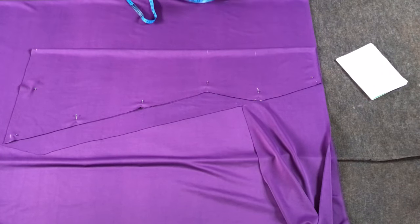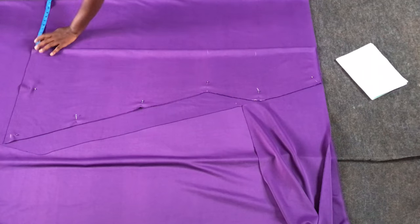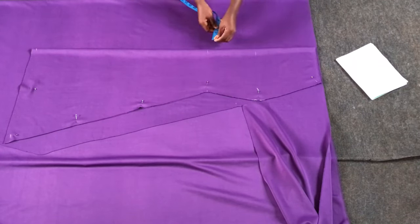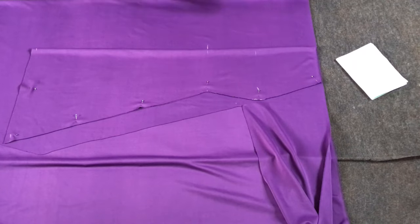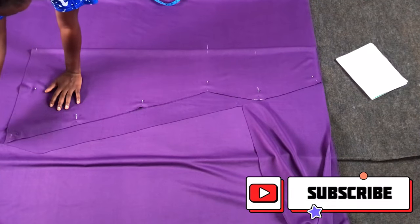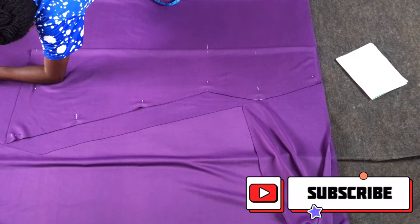I folded the rest of the fabric to cut my back. I left an extension of about 12 inches at the back before cutting — you can leave 15 to 18 inches depending on how wide you want it. I indicated the waist-to-knee measurement of 18 inches, then marked the full 47 inches. I'll then indicate how I want the back to flow, drawing a curve at the side of the front connecting it to the back.